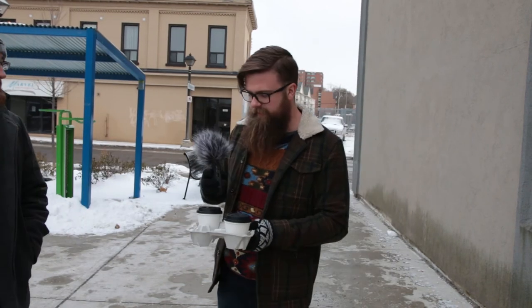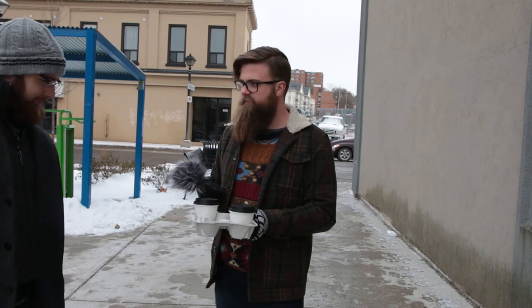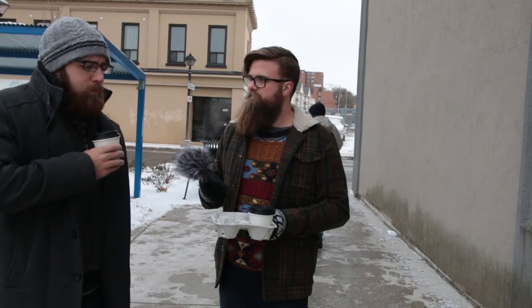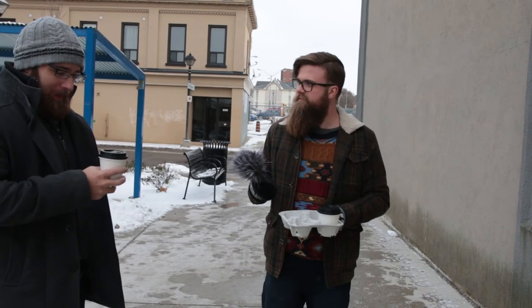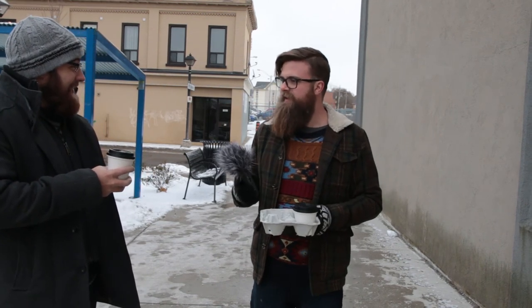Excuse me, sir — I have these holiday coffees here, do you mind trying one and telling the camera what you think about it? Sure, just feel free to grab one. That was not — not an eggnog fan. It's got a fresh egg this morning, good authentic eggnog.